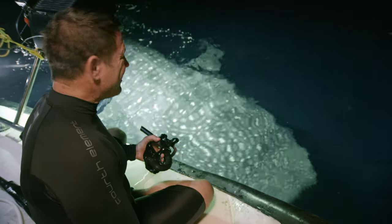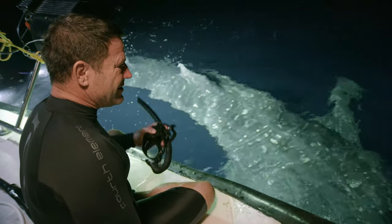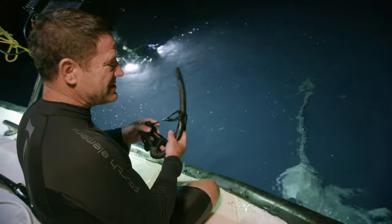It's been with us for quite a while now and appears to be fairly relaxed. So I'm just going to try calmly and carefully to get in the water and see what happens.